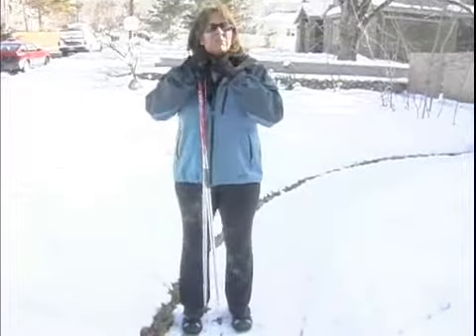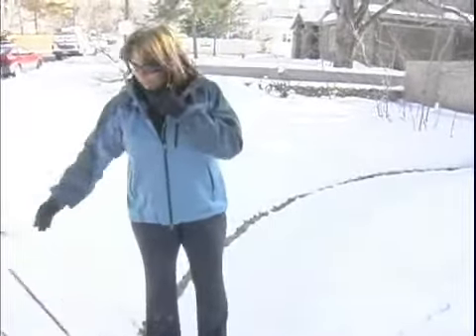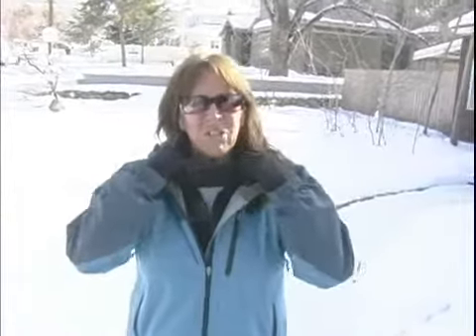Another thing that really comes in handy is this little thing I have around my neck. If it's not that cold I just wear it around my neck, but if my ears start to get cold I will just lift it right over my ears and keep them warm. That way I can take it off if I'm too warm, or put it on if my ears start getting really cold.